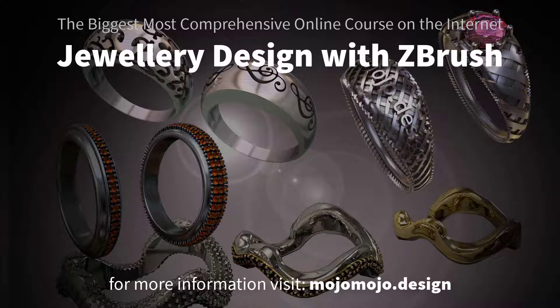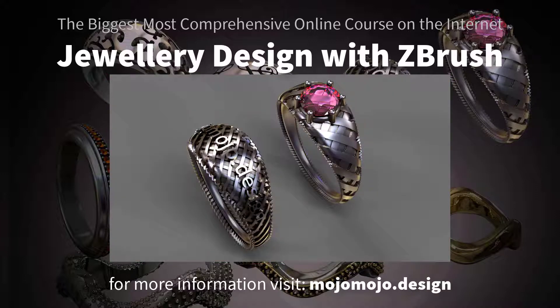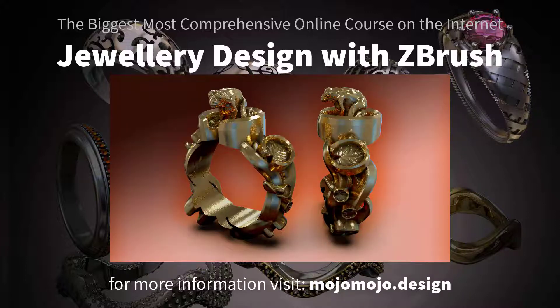Rhino and the Matrix, or ZBrush for jewelry design? This is quite a big topic. There are lots of professional jewelers coming across to ZBrush who have been using existing programs, so it's a big question.